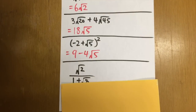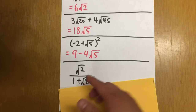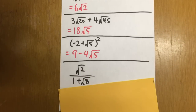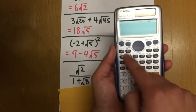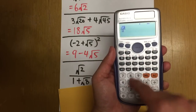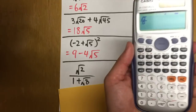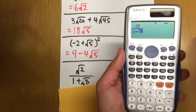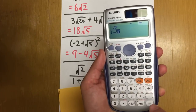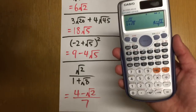One more: square root of 2 over 1 plus square root of 8. We need to rationalize the denominator because square root of 8 is irrational. Press the fraction key, enter square root of 2 on top, then go down to the denominator and enter 1 plus square root of 8. Press equal, and you get the rationalized answer: 4 minus square root of 2, all over 7.